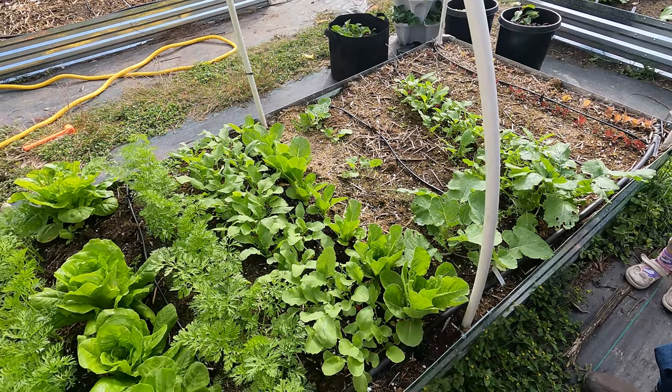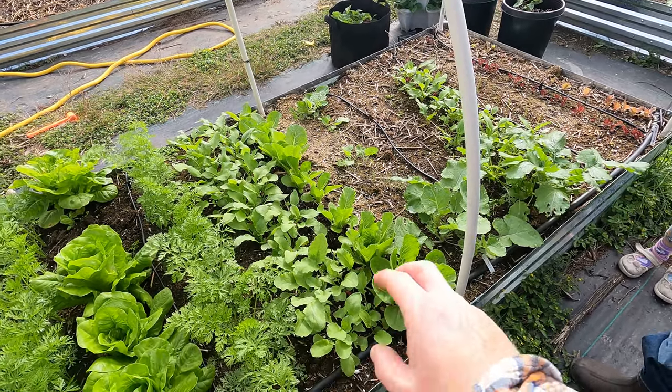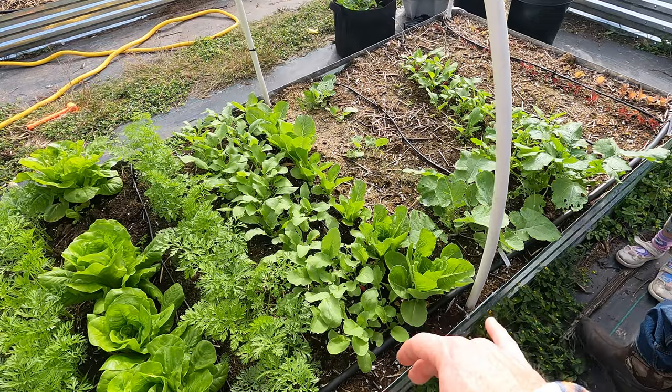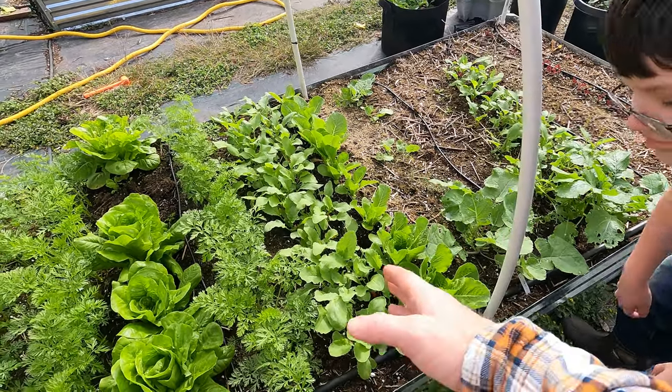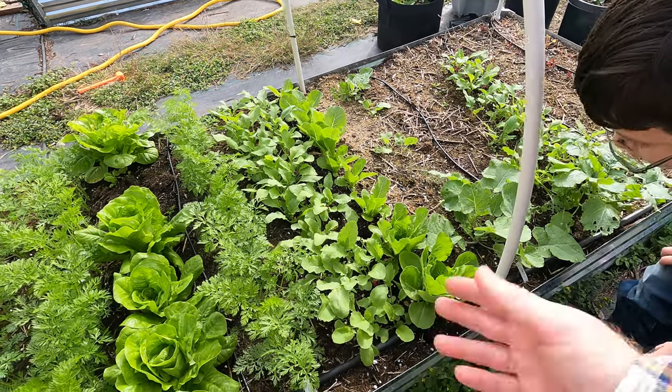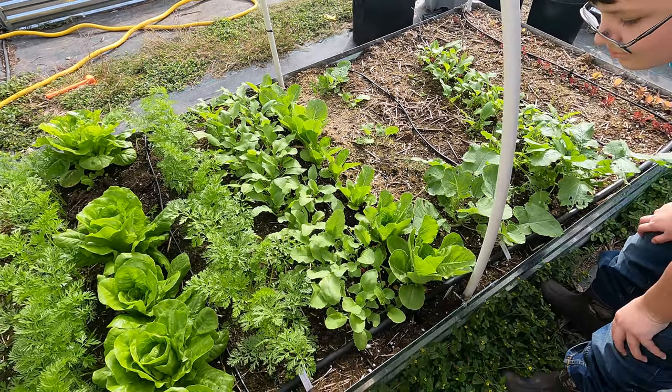So today we're harvesting the French breakfast radishes that we tried planting three in each hole, only spaced out a few inches apart. We're going to harvest them today. Today is the 25th day, and these are 25-day radishes — that's how long it takes before they're ready — so we're going to see how they did.